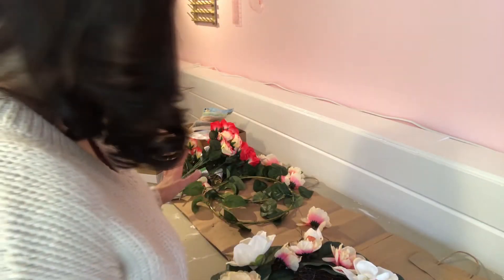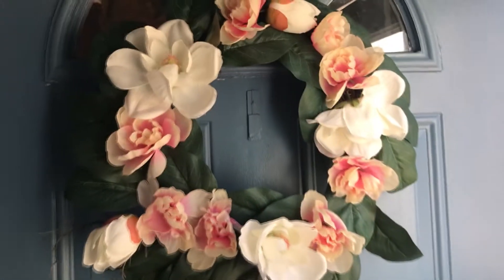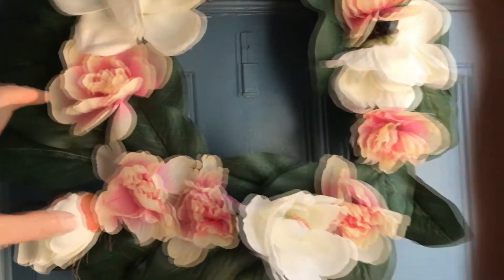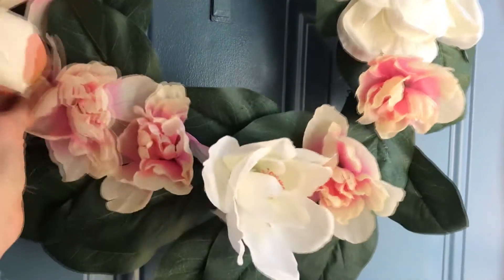This was so fast! You can just add flowers to a wreath you already have from another season. I'm so happy with how easily this came together. That really didn't take as long as I thought it would. I think that's kind of cute, though it's a little funky here — I might fuss with this a little while later.